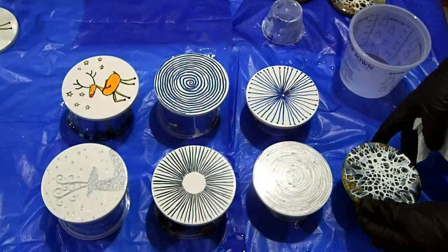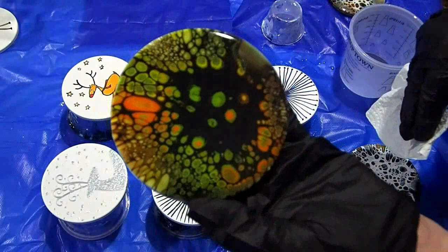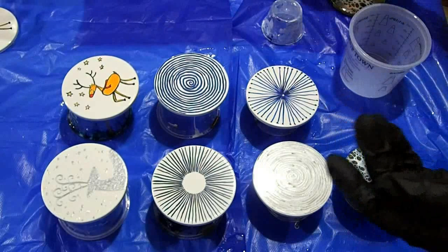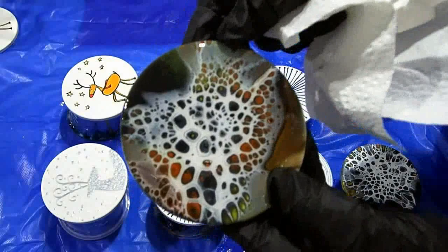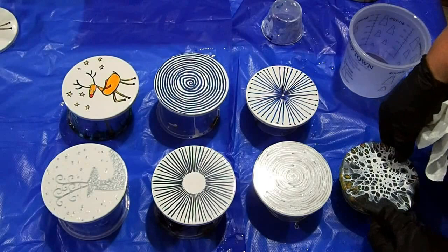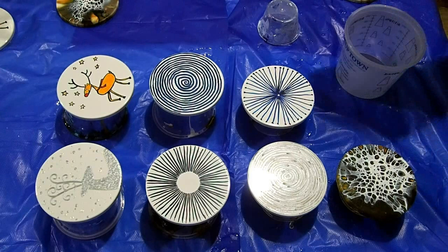I'm going to show you not only how to mix the resin but also a couple of different techniques for pouring it. Here are some that I've already resined — I took the resin down the side with my finger but didn't tape the backs, so now I'm going to have to get the drips off the bottom. There are no shortcuts with resin: the better prepared you are, the better. You're going to regret it if you don't prepare.